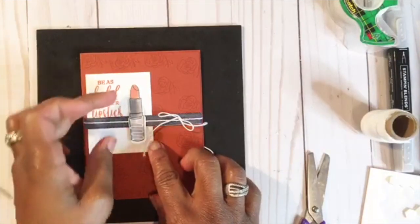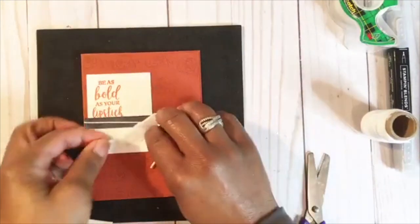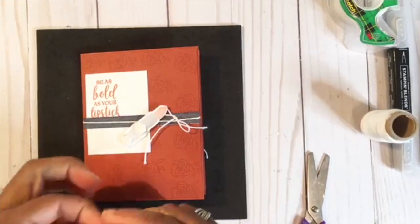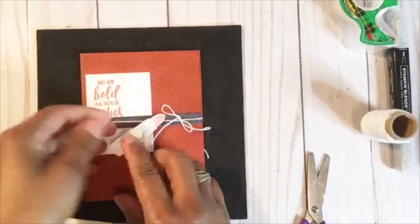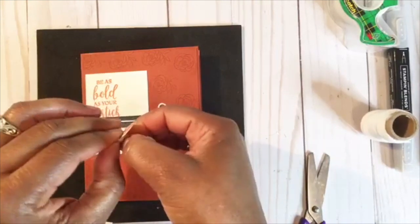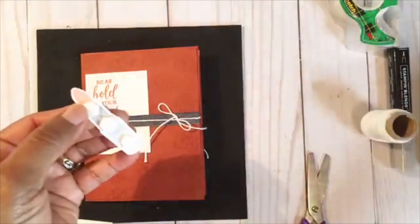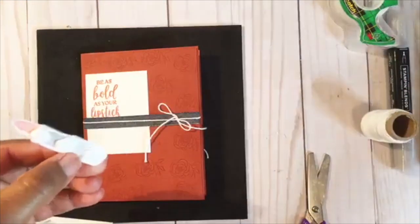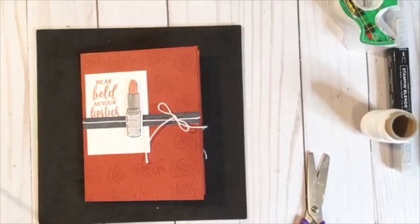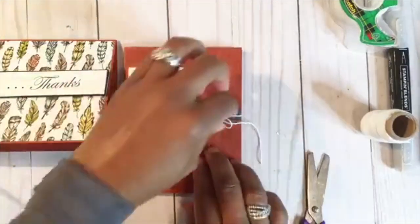You see that difference — I think it makes a big difference. So we're going to pop that up with some dimensionals. I love this stamp set — it comes with designer series paper, dies, and the stamp set, so you can get this as a bundle and if you get it as a bundle you get 10% off. We're going to add that here to the side. And that's it, guys — I hope you learned something today about how to make your cards pop.